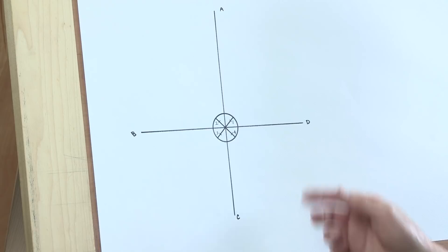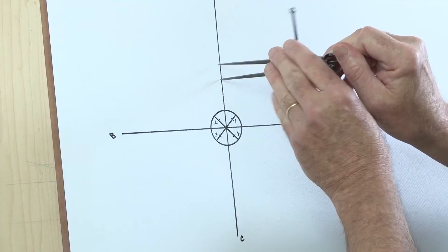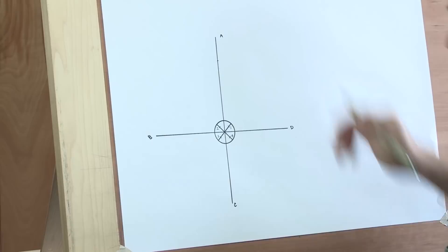To start drawing a volute, once I have these little reference points on the diagonals, I take a pair of dividers and set them to that width. Then I come to the top of my eye and I just step up six times: 1, 2, 3, 4, 5, 6. That's my starting point for the volute, so I'm going to make a little reference right there.